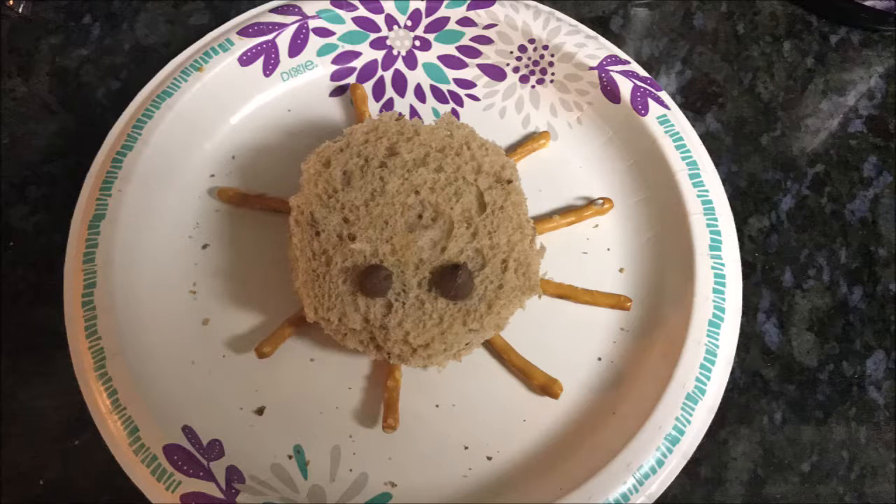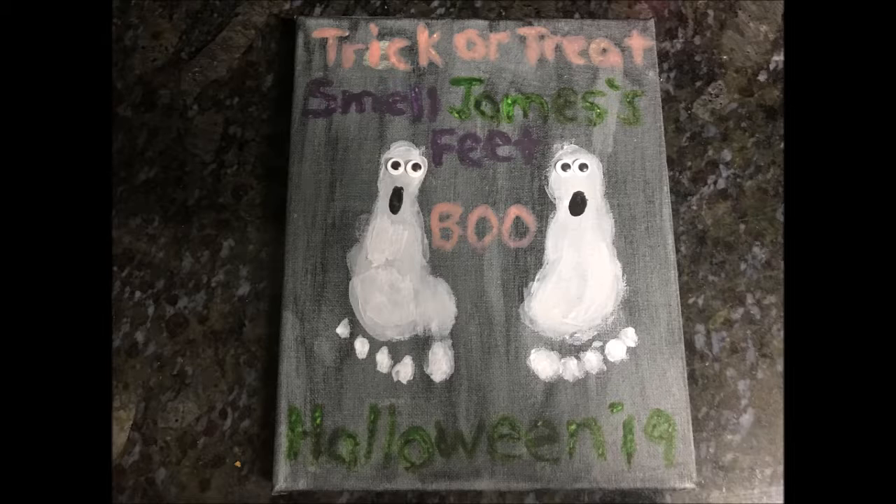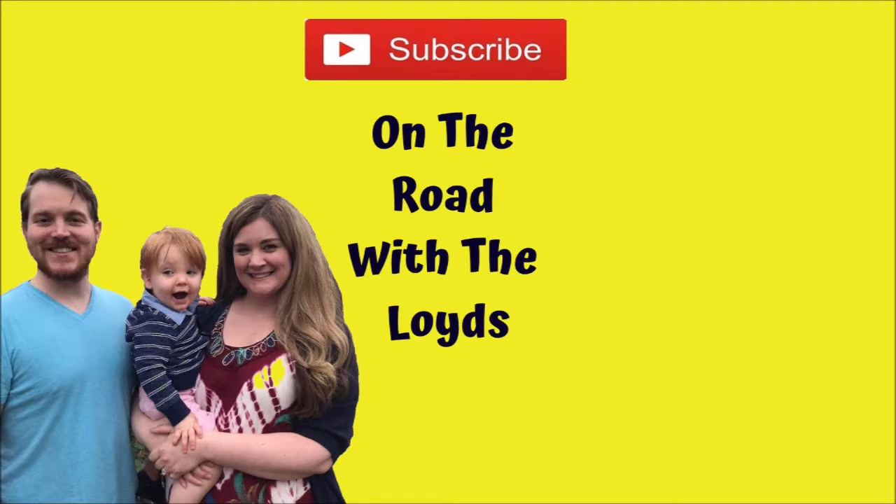This is the end of this vlog. I hope that you enjoyed the spooky little spiders and ghost — the little ghost craft. If you like this video, please give it a thumbs up, subscribe, and hit that bell so you'll never miss one of our videos. Until next time, bye!